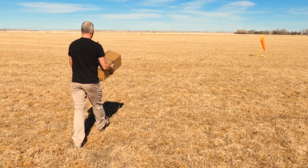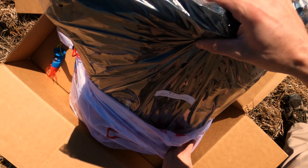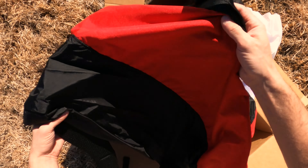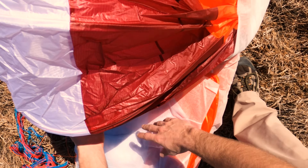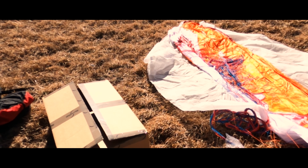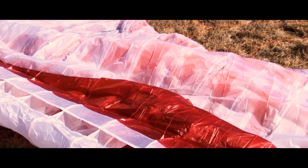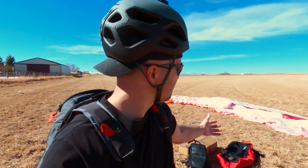A few months ago we did a video on first time paragliding — it was awesome, we had so much fun. So we decided to continue doing it. We've since got our P2 license and bought all the stuff, and today I have unboxed my new wing. It's here — we've had some winter weather prohibiting me from getting to this moment.